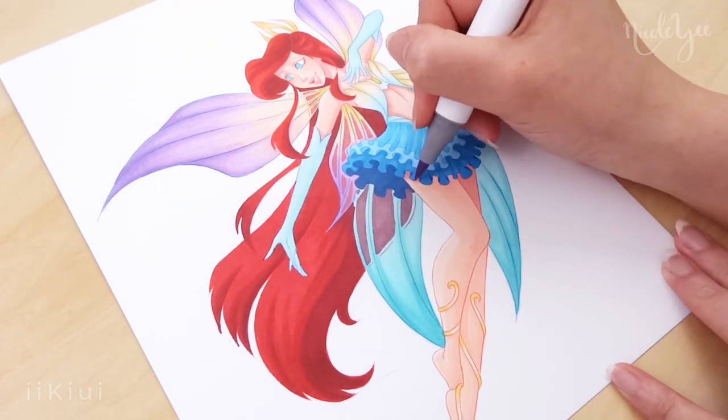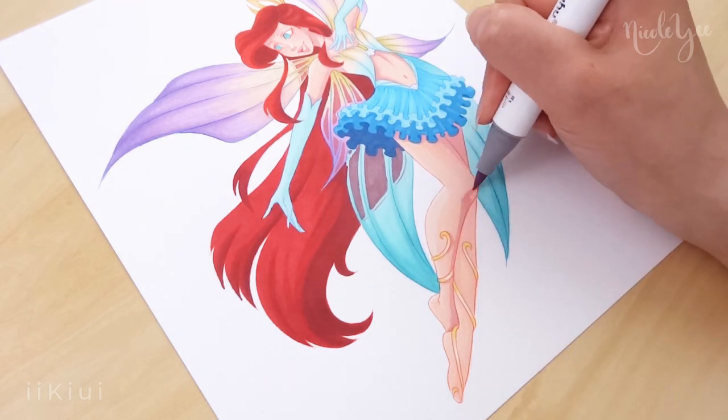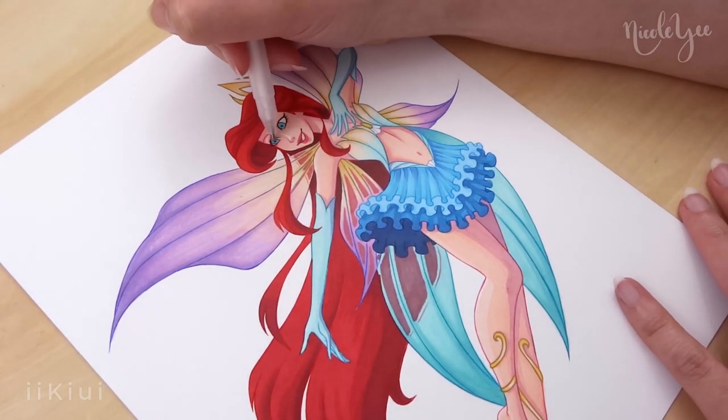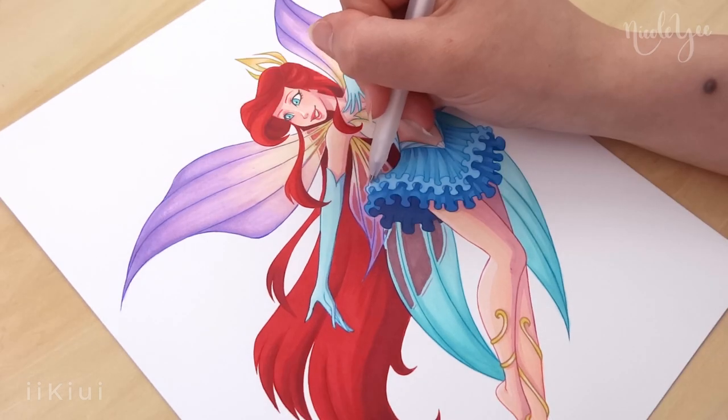Overall, I really like how she turned out. It's actually been a while since I've sat down and finished a piece from coloring to final touches, but it really made me feel accomplished and I really enjoy it. I really hope you guys like how she turned out too.